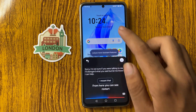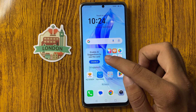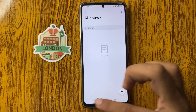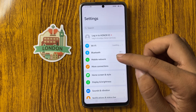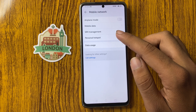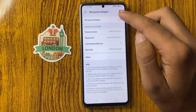After restarting the phone, open the Settings app. From here you can see Mobile Network — click on this. From here you can see Personal Hotspot — click on this.